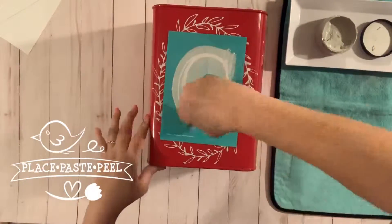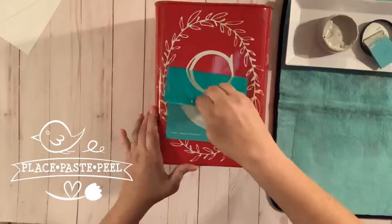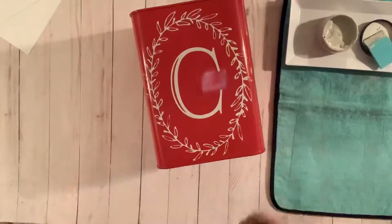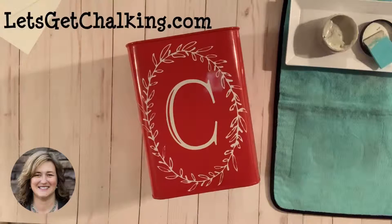Go ahead and place that transfer on, working from the inside out to make sure you get a good seal around the screen. Put the paste on there, scrape off any extra, get all those little areas, and again peel it off — and voila! Find more information on LetsGetChalking.com, here on YouTube, as well as on Facebook. I hope to see you chalking soon.